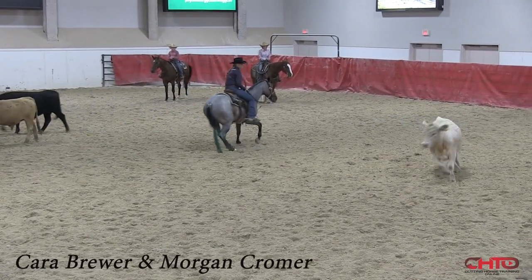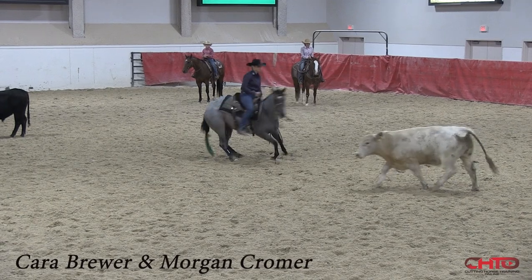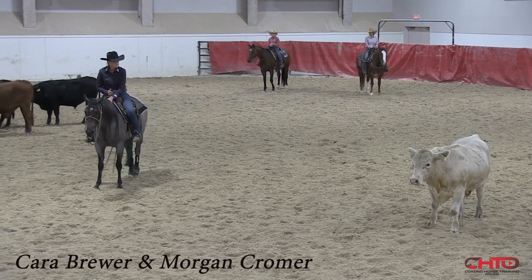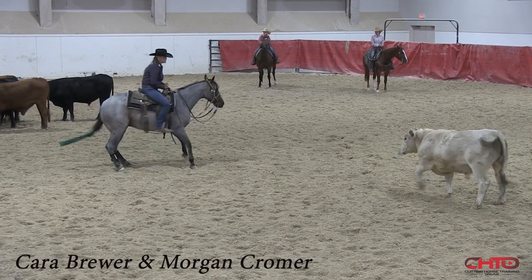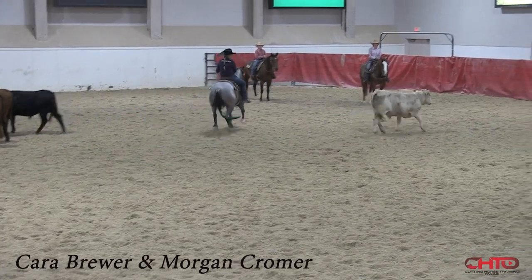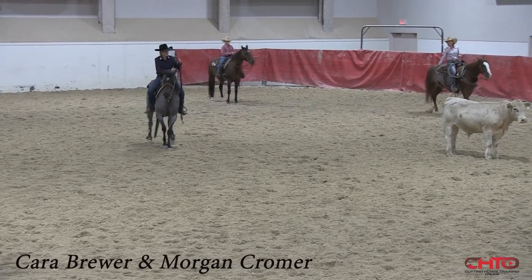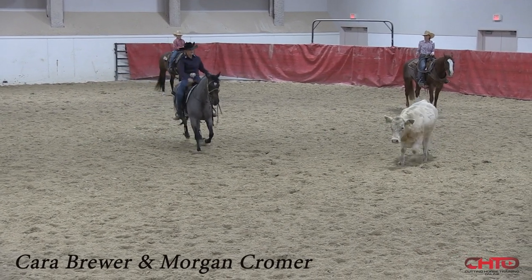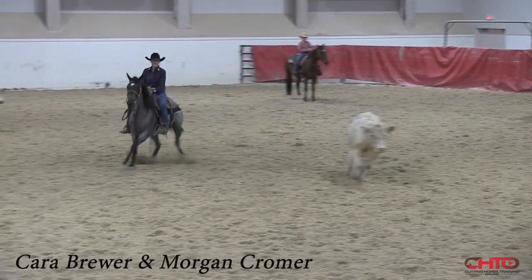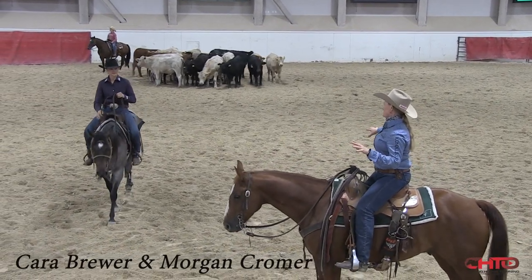I'm going to kind of let her find it here and just kind of let her get comfortable. She kind of wanted to turn a little bit quickly there. I'm going to take my right foot right here where she kind of wanted to take that hip — I'm just going to hold that hip right there. Make him draw and then come. That mare's real diligent about the way she lands, but sometimes she doesn't set her feet up super good.